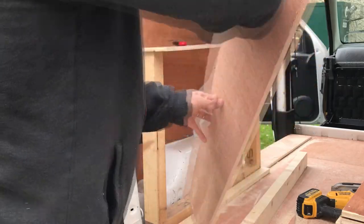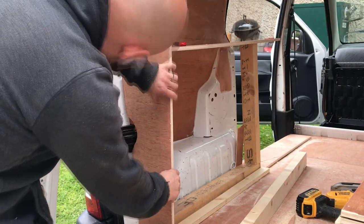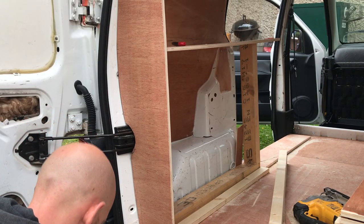So I'm just scribing in the cabinet here. I'll have to do this a couple of times, not only to scribe it in to the side of the van, but to actually get it squared as well, so you'll see this getting scribed a couple of times.